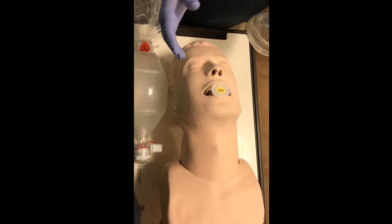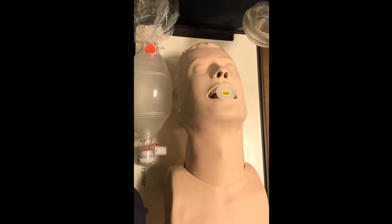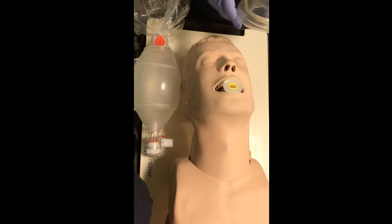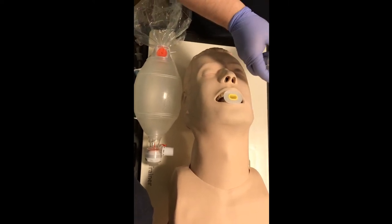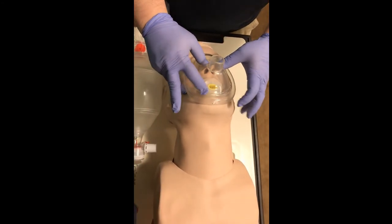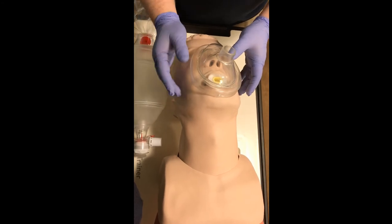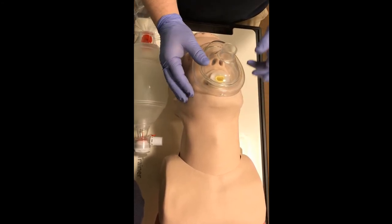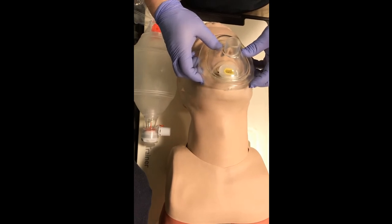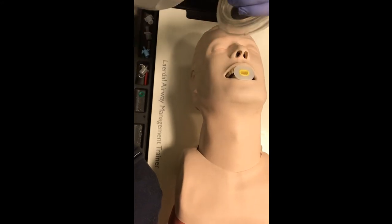We've already done our airway assessment. We've opened the airway with the head tilt chin lift, checked for patency, and determined if we needed to suction. We've secured with our OPA, and now we've determined that our patient is breathing inadequately, so we're going to assist with ventilation using the BVM for positive pressure ventilation. We take our mask, open it, and start at the bridge of the nose and walk it down into that universal 15-22 millimeter adapter.